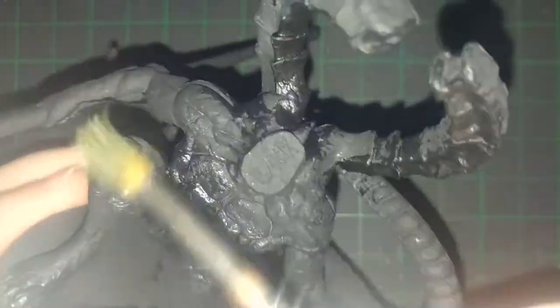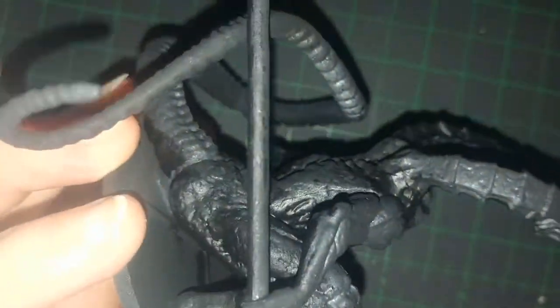Hello everyone, and welcome to this painting video for the Dark Souls board game's Titanite Demon Miniboss.